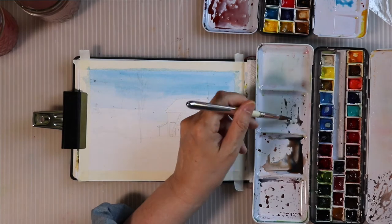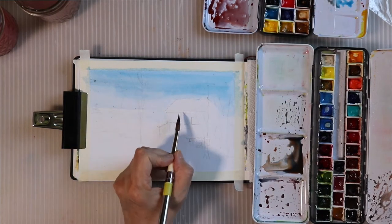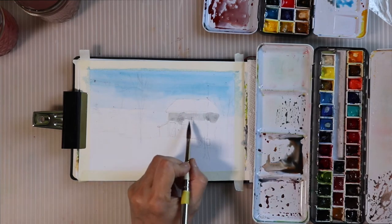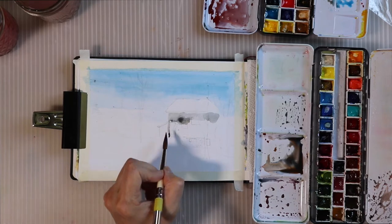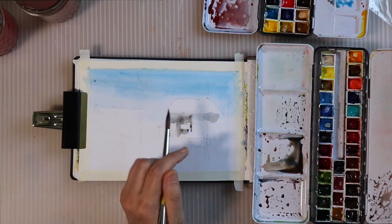Now I'm mixing up some gray for the barn itself, and what I've been focusing on and learning is to let myself paint as loosely as I feel.